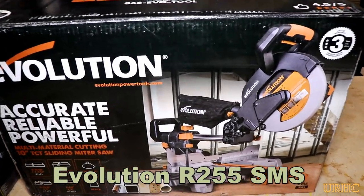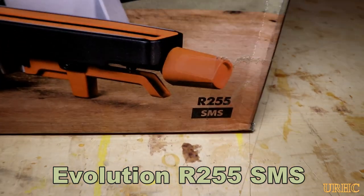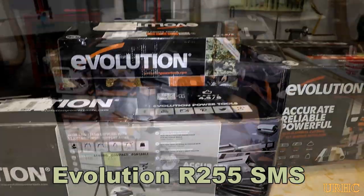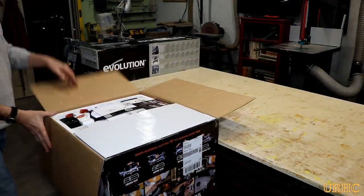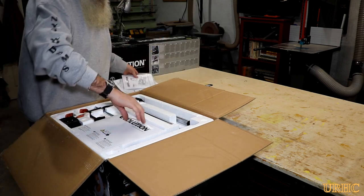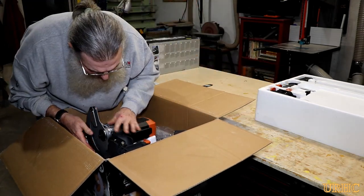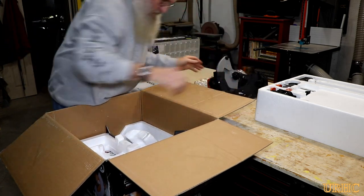Anyone who's watched my channel has seen I've been using the Evolution Rage 3 saw for a couple of years, and it's been a really good saw. Last fall Evolution contacted me and said they had a newer, redesigned version of the Rage saw and wondered if I'd be interested in giving it a try. I said sure, and they sent me out a saw, a stand, and another saw I'll be doing a review on shortly for another project.